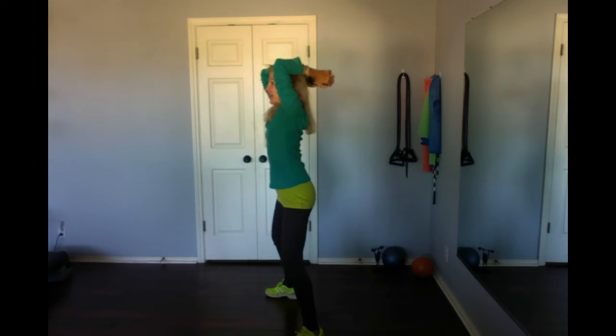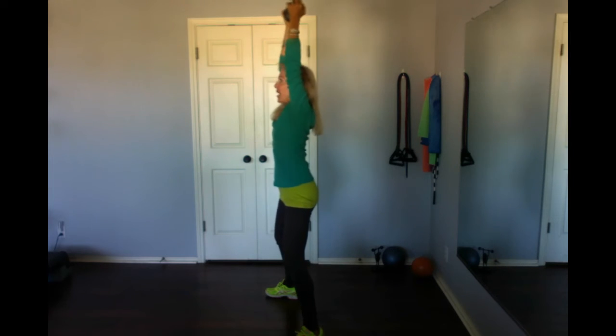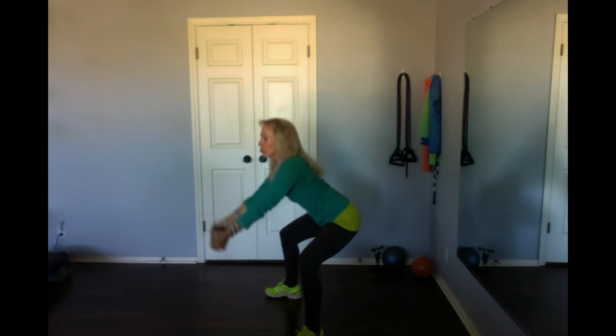Up, down, up, down, out — one more. Up, down, up, down, reach, and home. One more time.